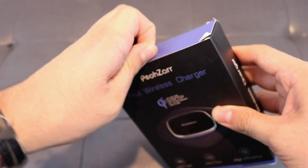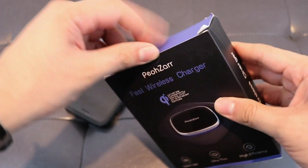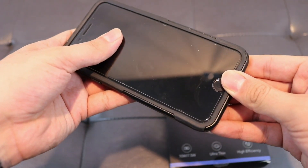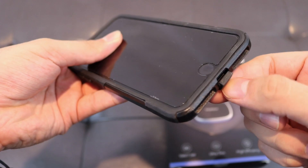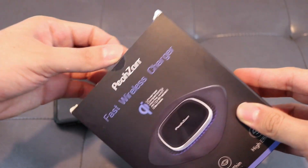I am so excited for this charger because I have my phone - here's my phone - and I have this phone case, the OtterBox. But every time I have to charge it I have to pull this little thing down, and it just gets super annoying having to pull this up and down every time I charge my phone. So I am so happy that I got the POSR fast wireless charger.